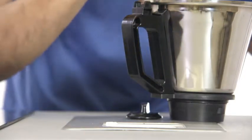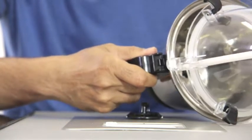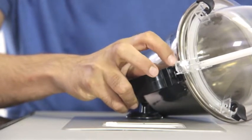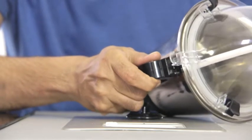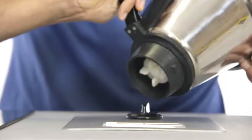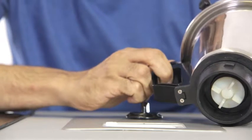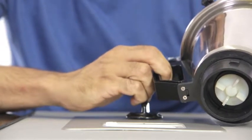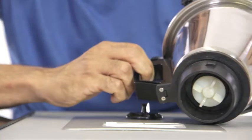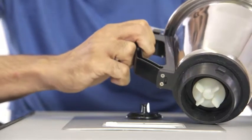So the only way to fit it is the following. Make sure that this projection fits into the bridge provided on the handle. Once you've pressed it down, you will notice that there is a small lever that comes outside. When I lift it up, the lever gets inside the handle. When I lift it down, you have that projection coming out.